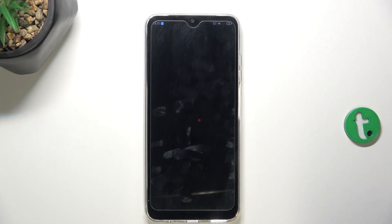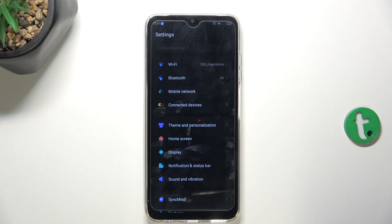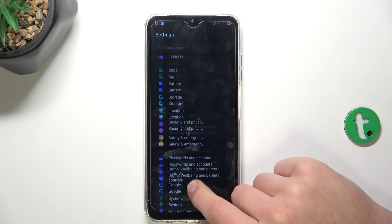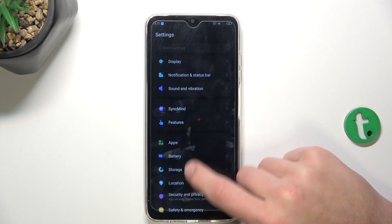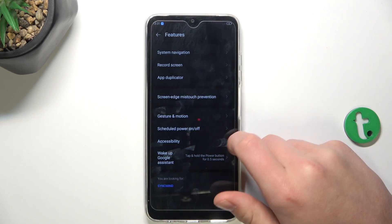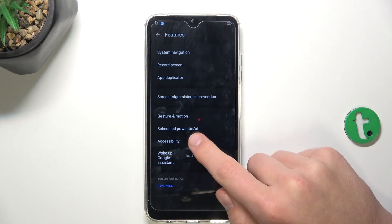Firstly, go into the Settings, now scroll down and go into Features, now go into Accessibility.